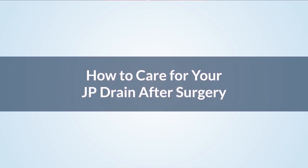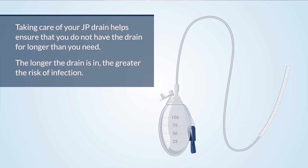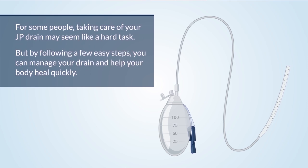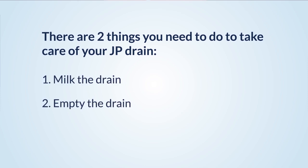How to care for your JP drain after surgery: Taking care of your JP drain helps ensure that you do not have the drain for longer than you need. The longer the drain is in, the greater the risk of infection. By following a few easy steps, you can manage your drain and help your body heal quickly. There are two things you need to do to take care of your JP drain: one, milk the drain; and two, empty the drain.